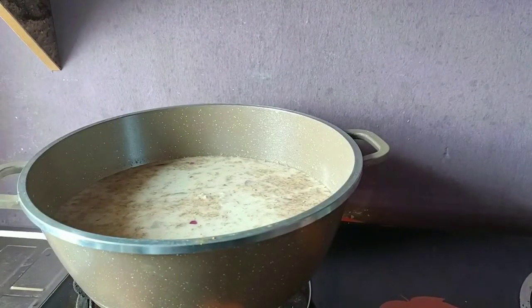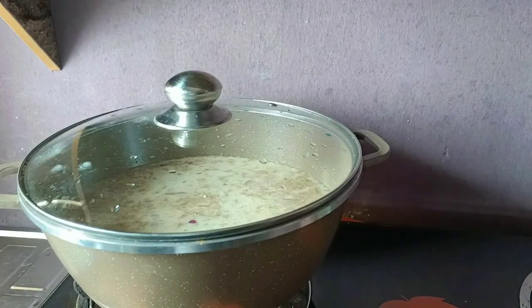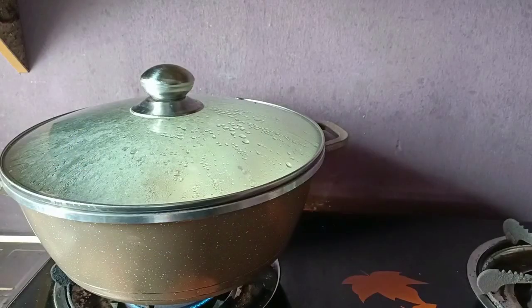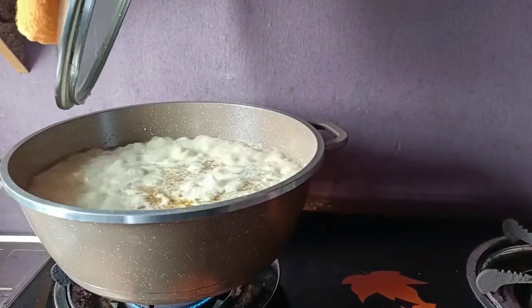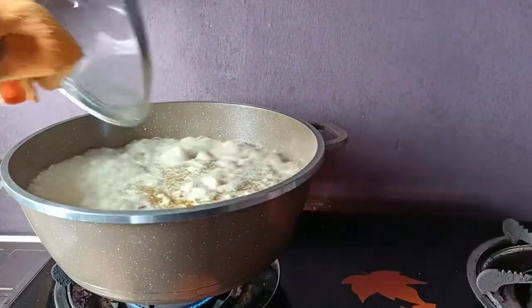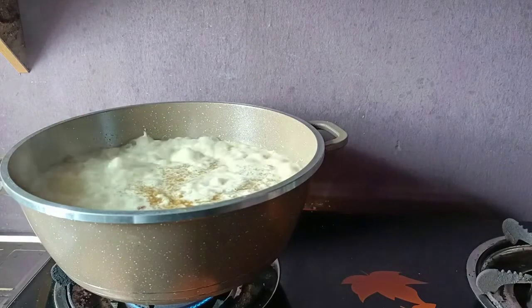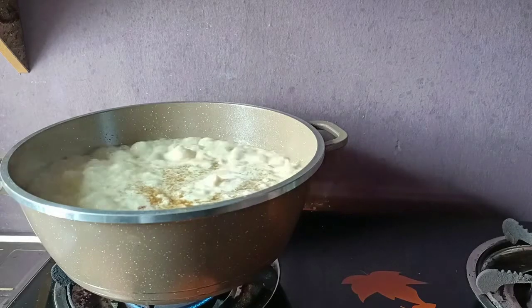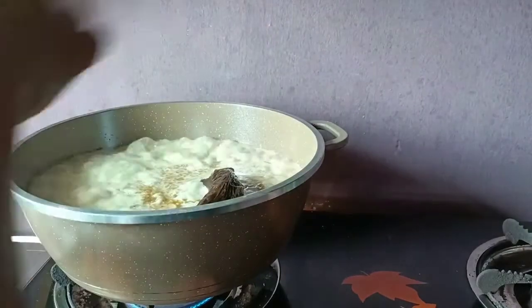I'm going to put it on the fire and cover it up to cook for some time. It's been a few minutes now and my rice is doing pretty well. I'm going to add my smoked fish at this point. I added my thyme and bay leaves off camera - I'm really sorry about that. Let's add up the smoked fish.